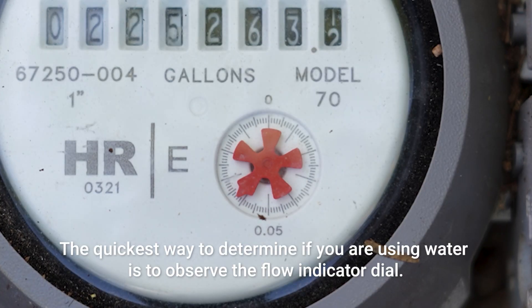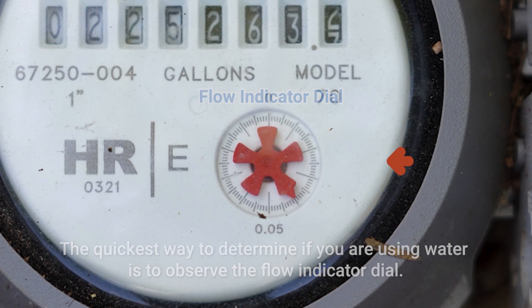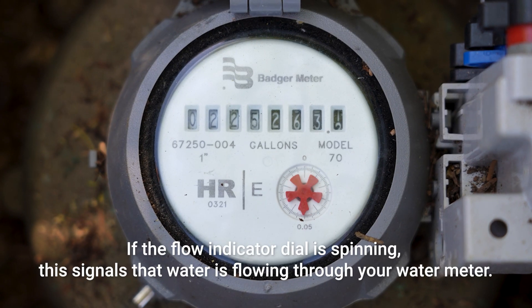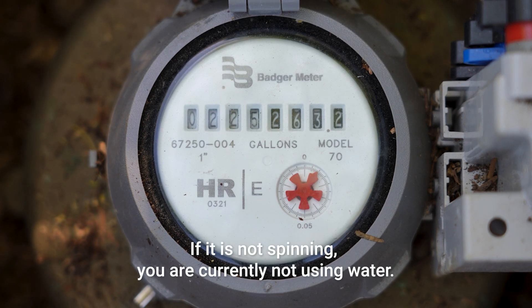The quickest way to determine if you are using water is to observe the flow indicator dial. If the flow indicator dial is spinning, this signals that water is flowing through your water meter. If it is not spinning, you are currently not using water.